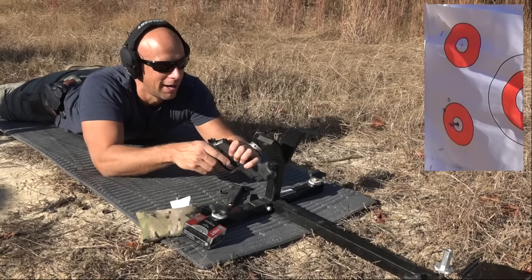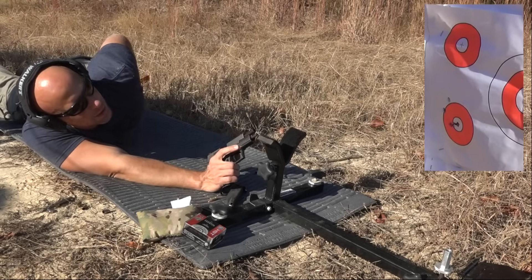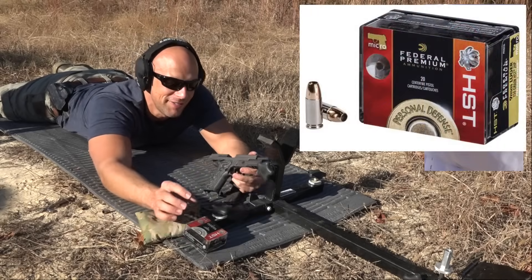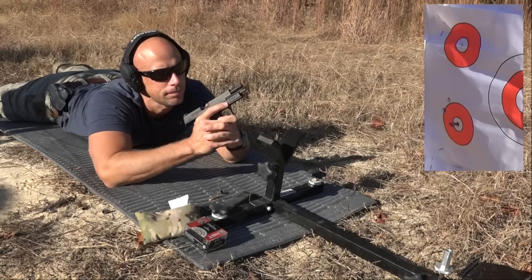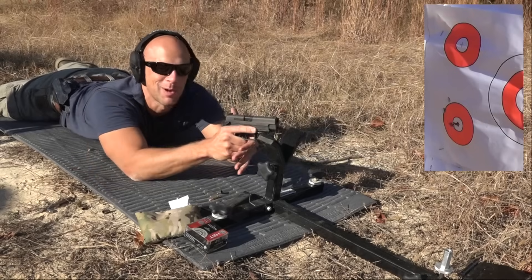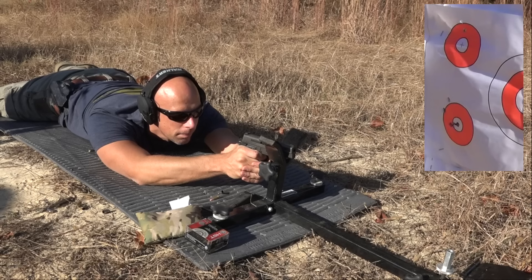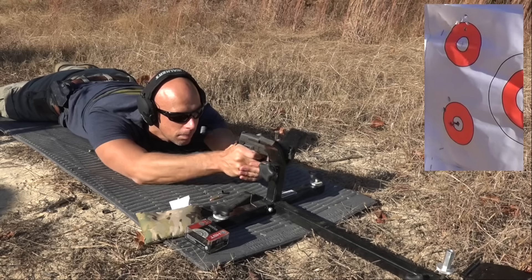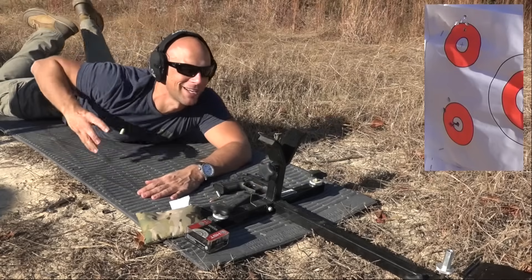Looks pretty good from here. With that trigger there's just no excuses I could even make — it's phenomenal. Next up we'll go to a more self-defense oriented load. This is the Federal Premium HST 150 grain, a heavier-for-caliber load, and we'll see what kind of results we get. I've shot this stuff through a few other guns with good results, so I'm expecting the same, but you never know — that's why we test it.